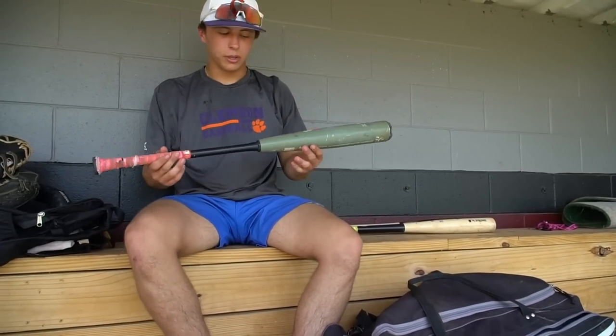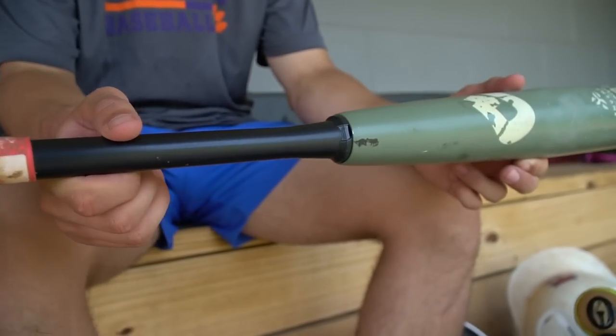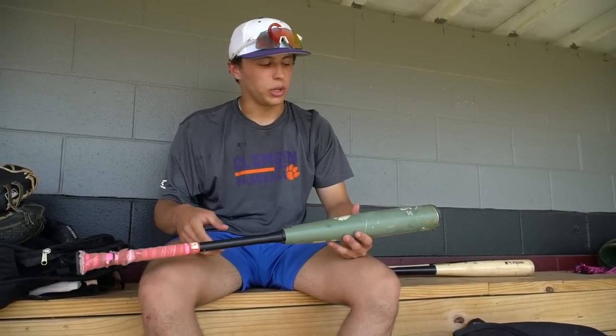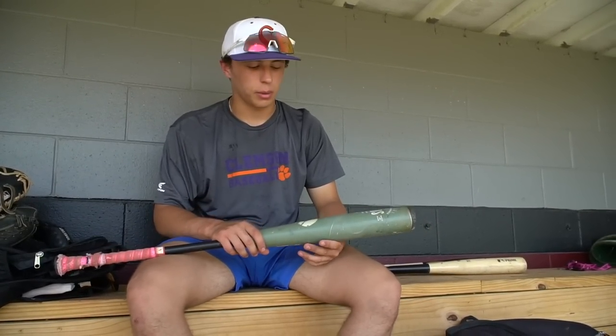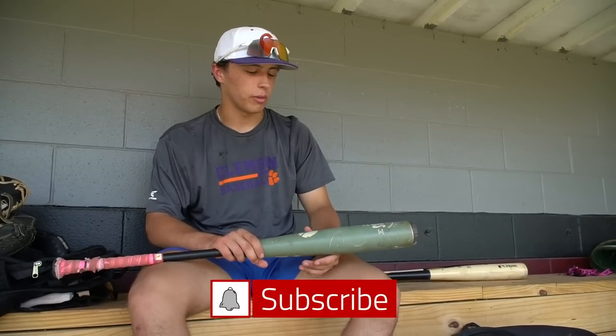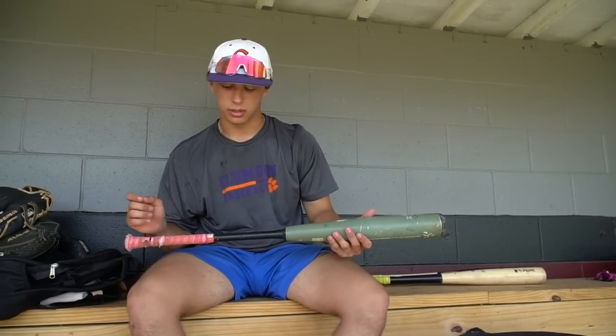Starting off with the metal bat I use — the 2021 33-inch DeMarini The Goods. In my opinion it's the best BBCOR bat you can get. The sweet spot isn't huge, but when you catch a hold of it the ball is going to be hit very hard. I like the feel — I used to use composite but fell in love with the alloy when I started using The Goods.